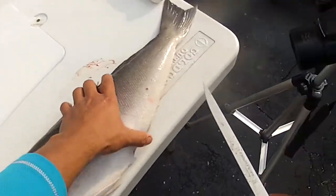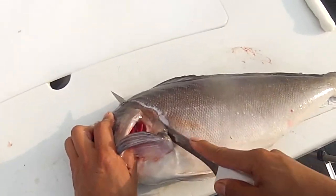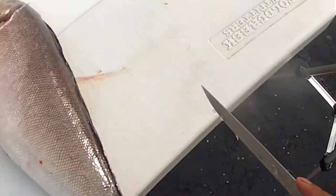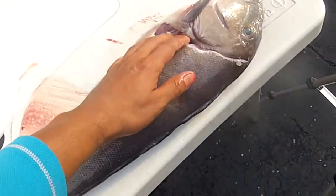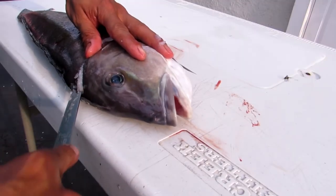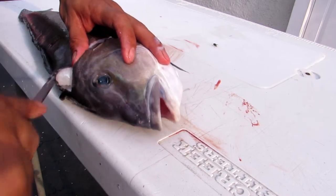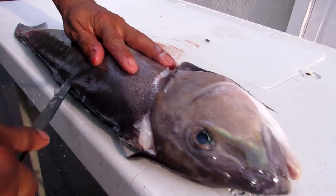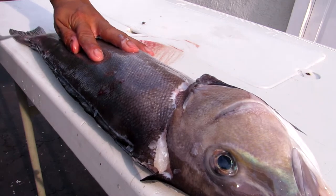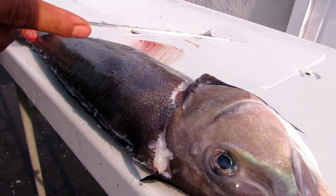We'll flip the fish over and do the same cuts: behind the head, behind the pectoral fins at a 45-degree angle. Flip it over — same thing. Right here on top of the head, then follow that dorsal fin all the way down. Keep fingers on the blade so you're always maintaining good contact, making the knife an extension of your hand.